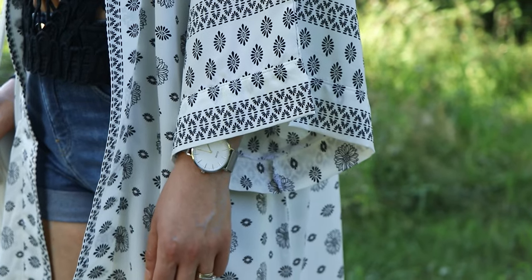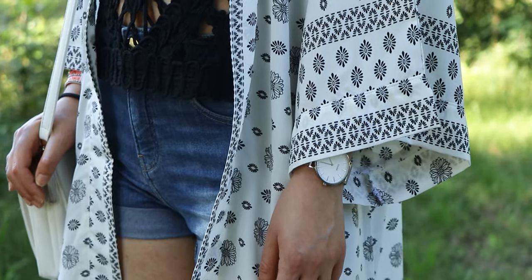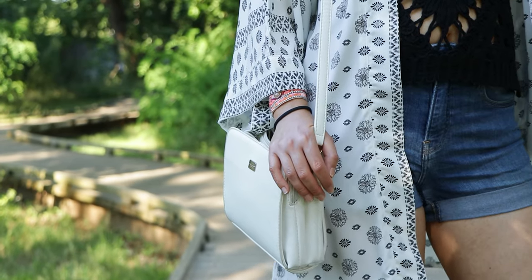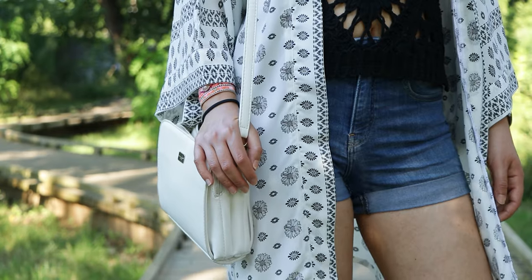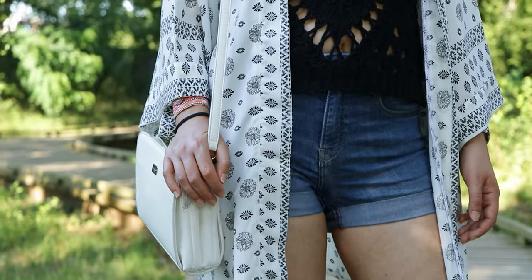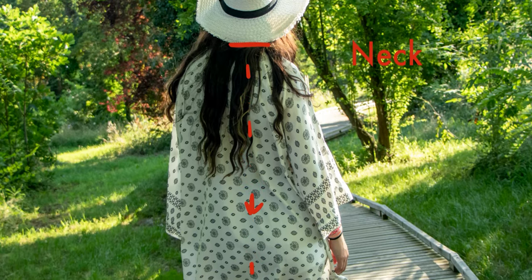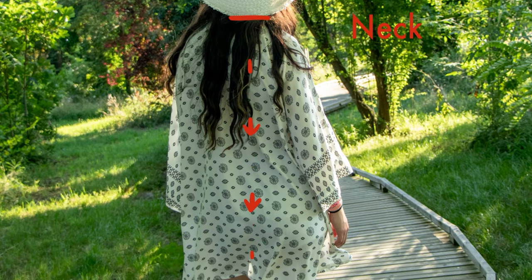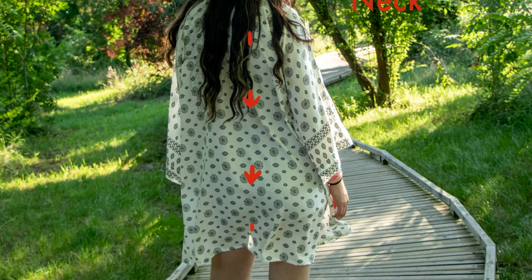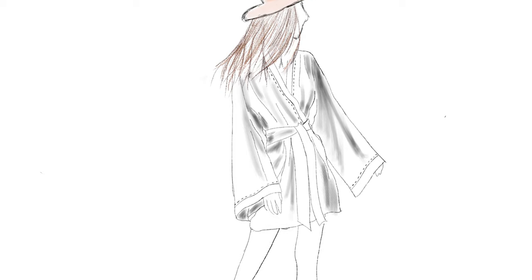I decided to go for 30cm for the sleeves width, but you can do it wider or thinner — it's up to you. And it's the same for the height of your kimono; you can do it shorter or longer. To measure the height, place your measuring tape from the base of your neck and drop it towards your heel. Stay straight and measure to where you want it to be. Now we can start drawing the pattern.